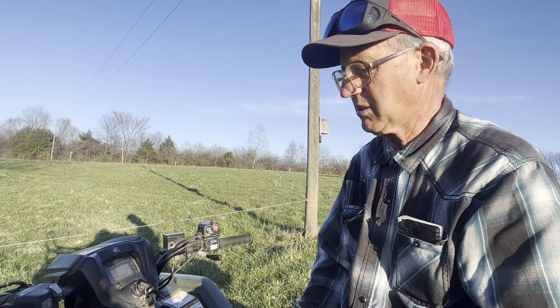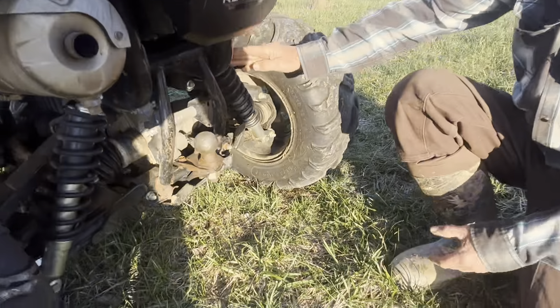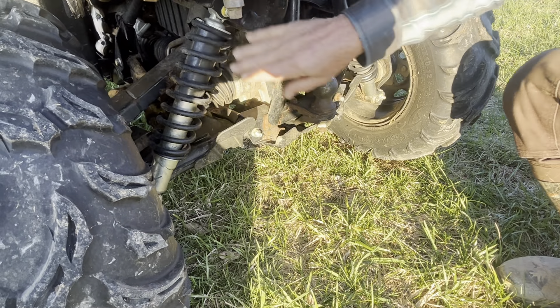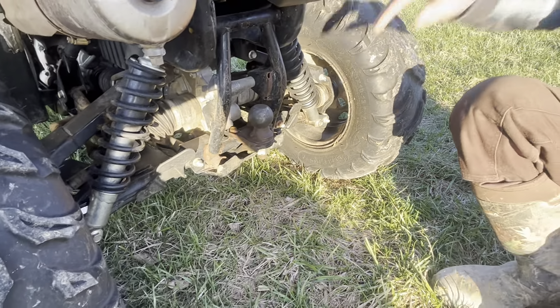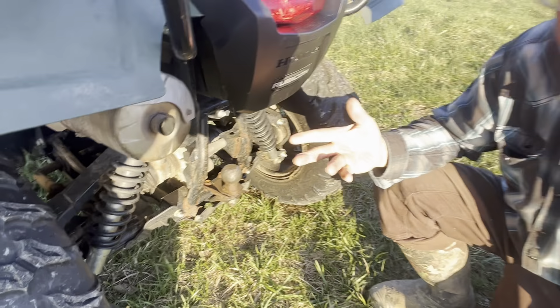It does have electric start. And the independent suspension — let me show you that. Here on the back, each side has its own coil spring. That makes it ride really smooth; it's almost like riding in a Cadillac.